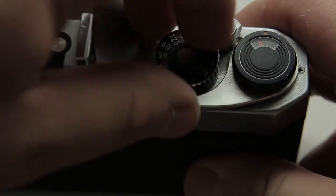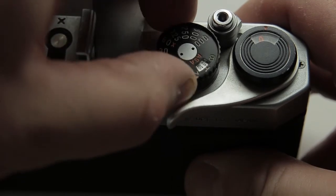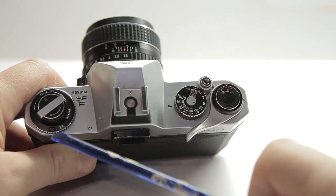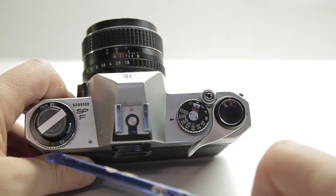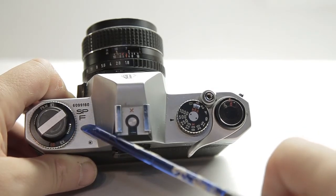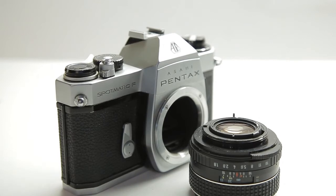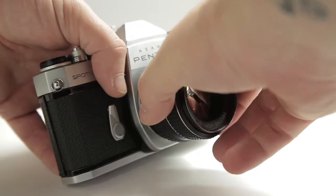If you lift the dial up and turn it, you've got your ASA selection. It's got a hot shoe for flash and the rewind for the film. The other little parts on the rewind button are just indicators for which film you've got, how many exposures, and whether it's color or black and white film. It's also detachable — you can take the lens off and put different lenses on, like any SLR from back in the day.